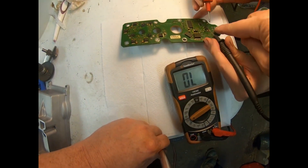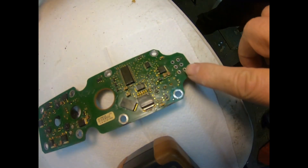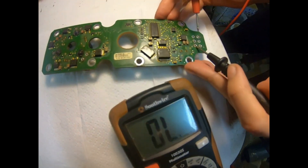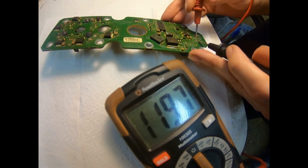All right, now we're going to record — checking the circuit board. Start with the J1939, which is going to be these two pins right here. Should be 120 ohms. Reading 119.7 — close enough.